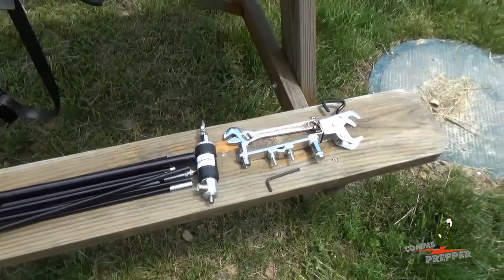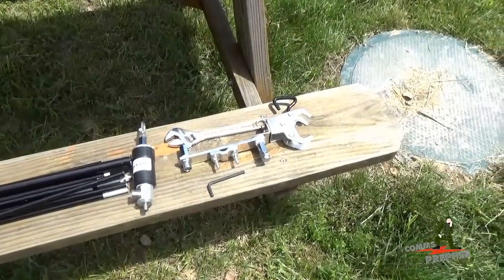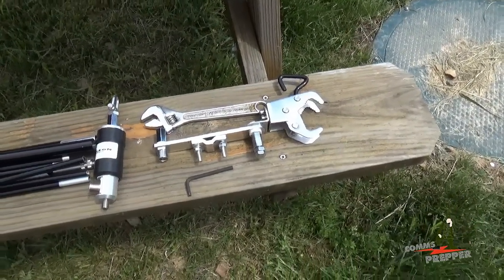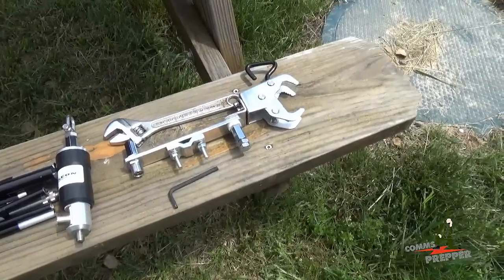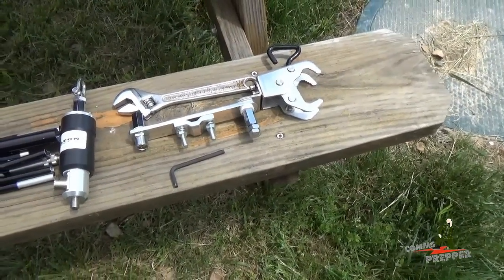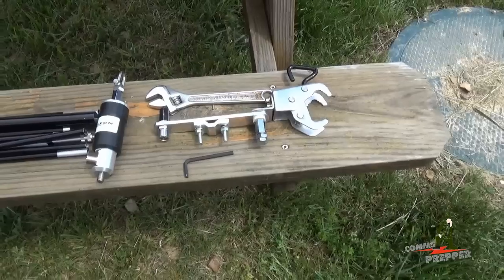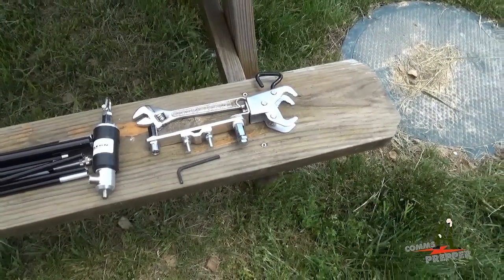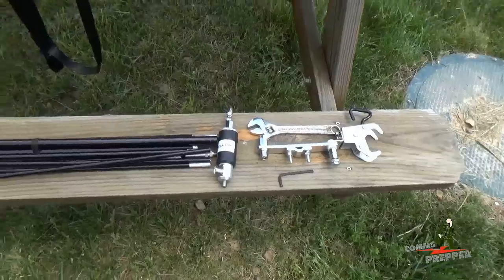One recommendation if you operate with this antenna in the field: bring along a crescent wrench so you can tighten the hardware as you're pivoting the antenna. Chameleon Antennas provides this Allen key to adjust the pivot. I'm going to paint mine fluorescent orange — on more than one occasion today I dropped it in the grass and had a real hard time finding it, so a bright color will help.